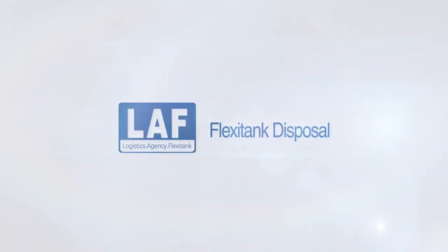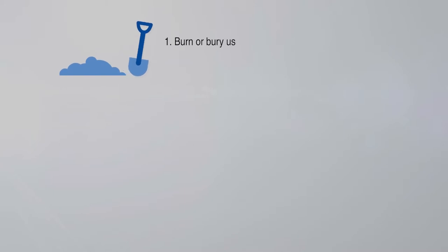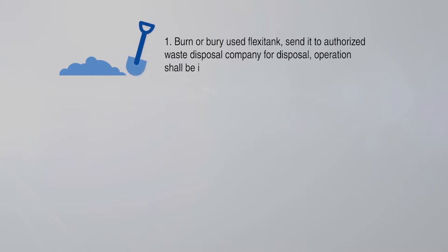FlexiTank disposal. Option 1: burn or bury the used FlexiTank, or send it to an authorized waste disposal company. All disposal operations shall be in compliance with local environmental regulations.